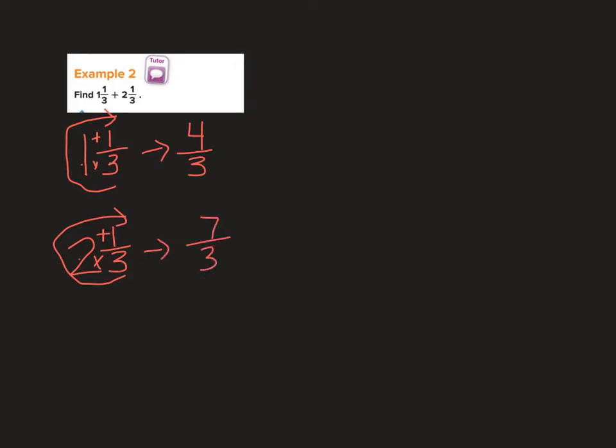That's a quicker way — just circle up. Now if I want to add these two improper fractions together, I take 4 plus 7 and get 11 thirds.